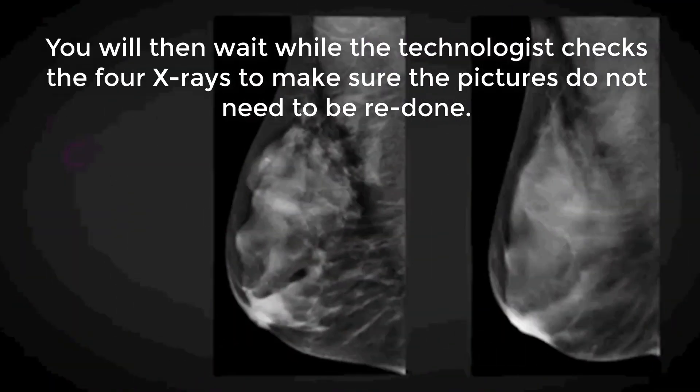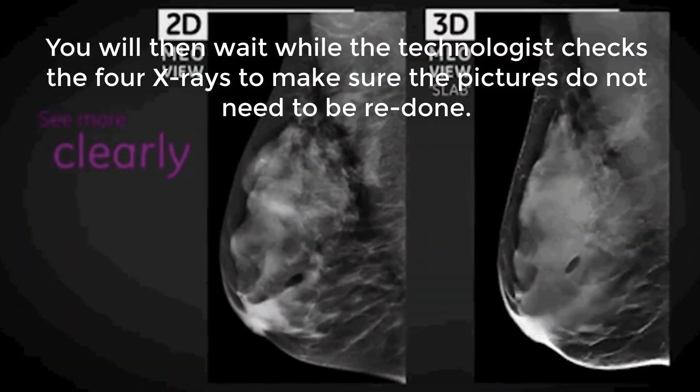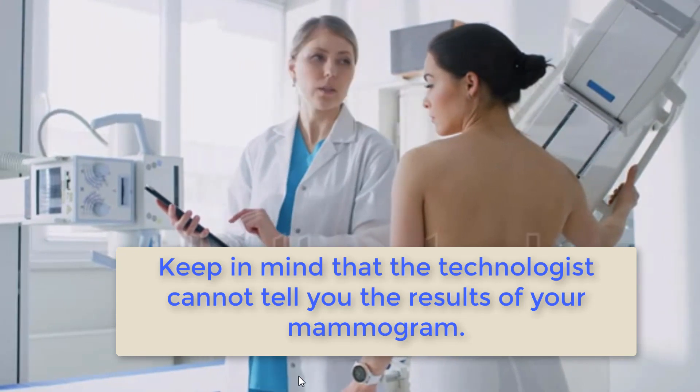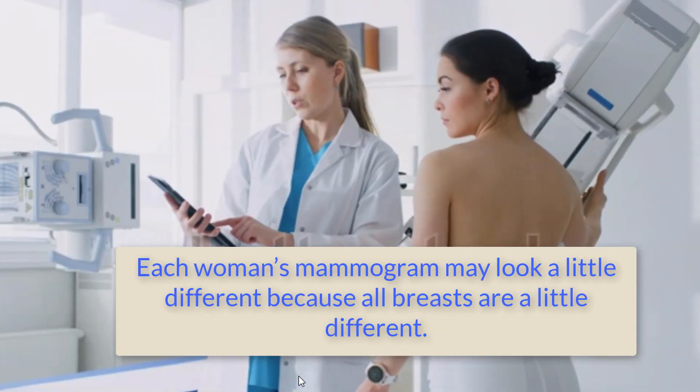You will then wait while the technologist checks the four x-rays to make sure the pictures do not need to be retaken. Keep in mind that the technologist cannot tell you the result of your mammogram. Each woman's mammogram may look a little different because all breasts are a little different.